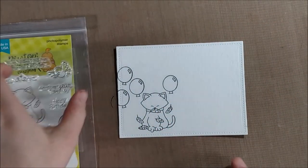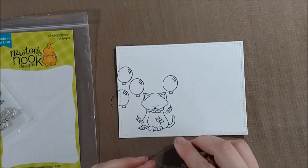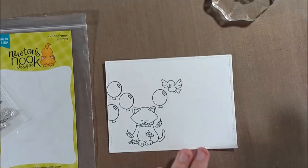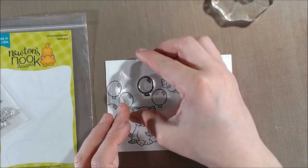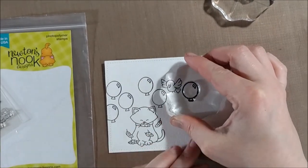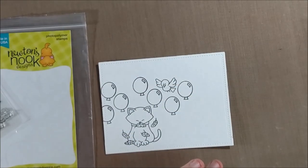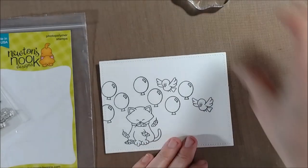I knew in my mind that I wanted to do something with a rainbow order and that the balloons would be coming across the card in a rainbow order, but I wanted to incorporate Newton and the birds in the stamp set as well. I knew that Newton would have to be to the left and the birds to the right, because they're facing to the right — in order for everyone to interact properly, they should be facing each other. So I started by stamping the balloons in a staggered pattern.